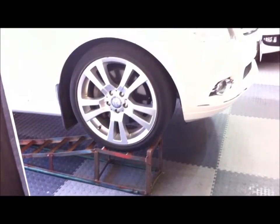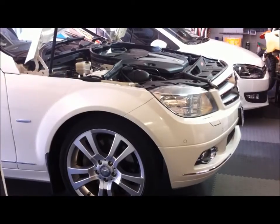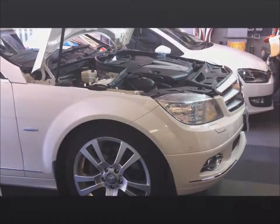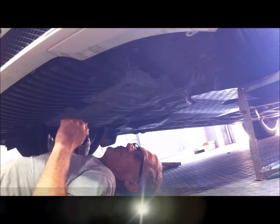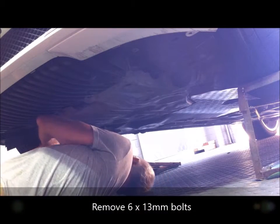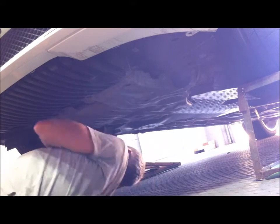I'm going to turn the vehicle up onto the ramps. First job is to remove the engine bash plate and the big plastic cover underneath the transmission. There are five 13-millimetre bolts - start with the back one.